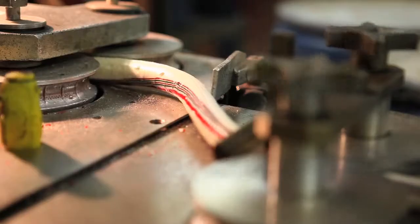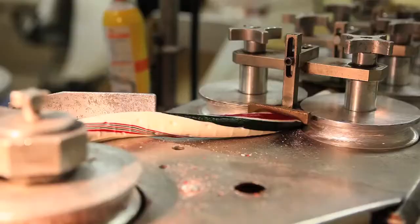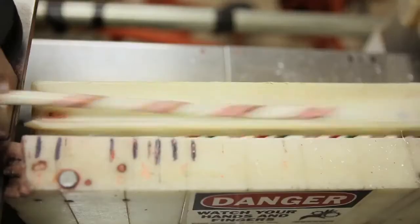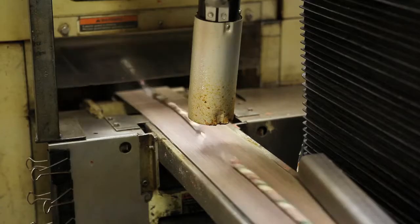A trip through the twist belt twirls the stripes around the white cane. Left intact, the candy rope would stretch 1,500 feet, but a cutting wheel chops it into 11-inch sticks perfect for shrink wrapping.